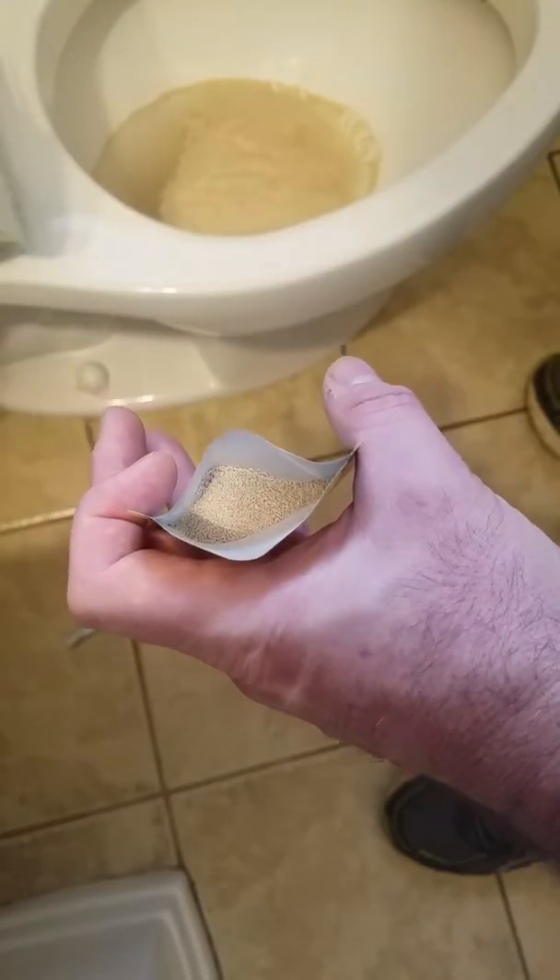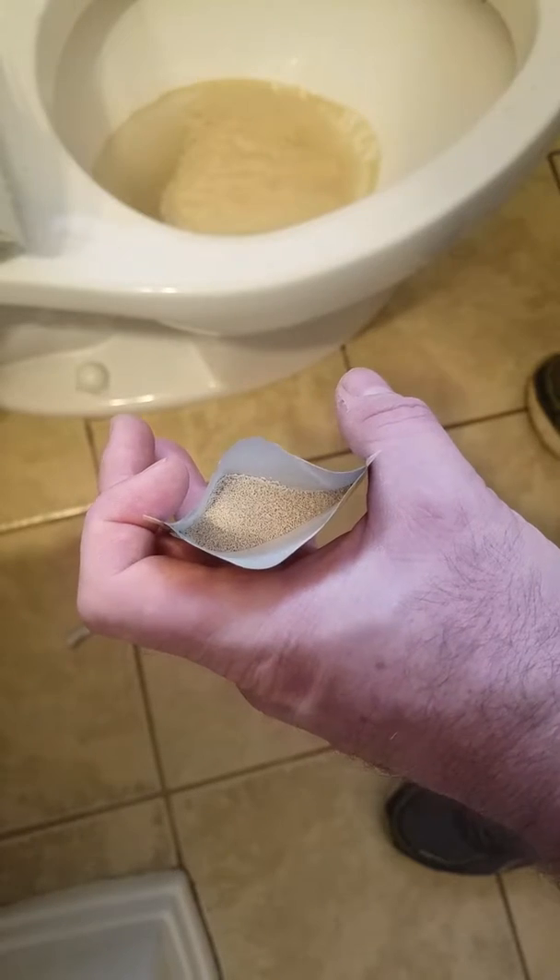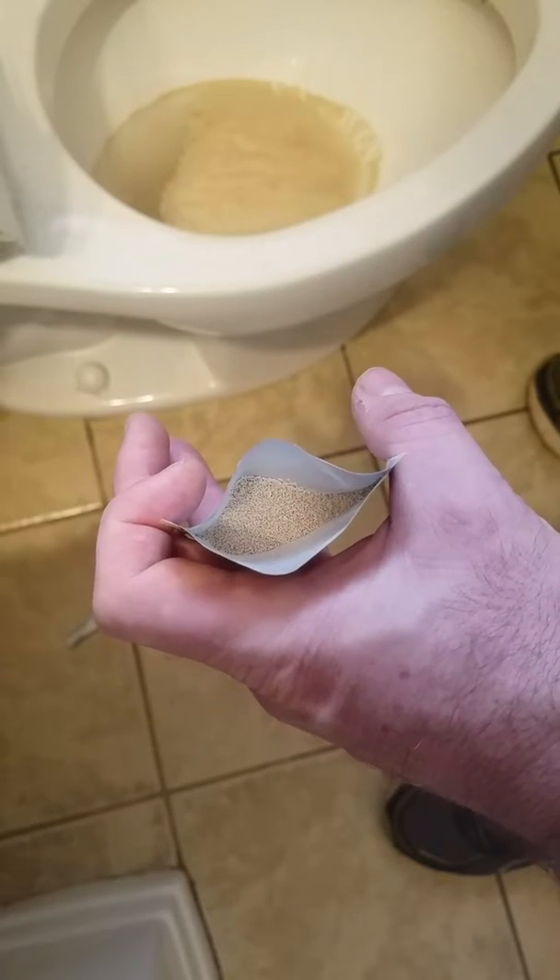Even in cities, medicines and chemicals should never be flushed down the toilet. Here goes pack number three.